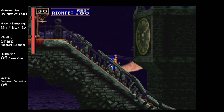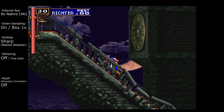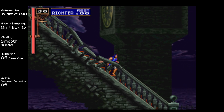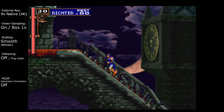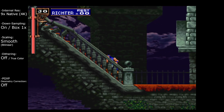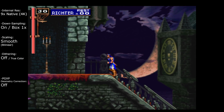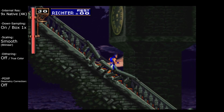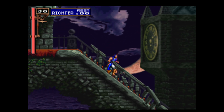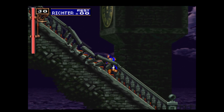It doesn't blend in as nicely, I would say. This is also with the nearest neighbor scaling here. We could change this to the bilinear smooth scaling and I would say that kind of blends in a bit better. With downsampling you can get a bit smoother 3D stuff there but still retain all the pixelization, and for some games I would say that works. It doesn't look too bad there.